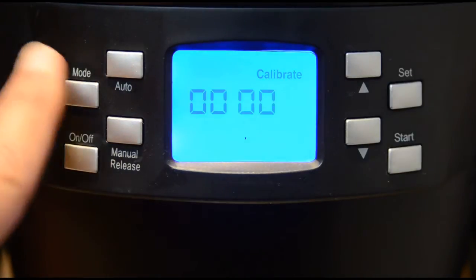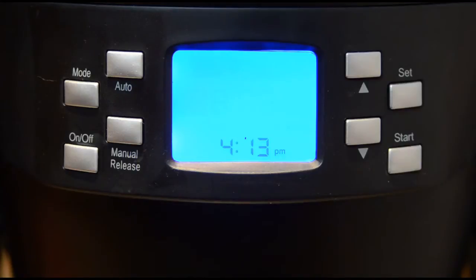Calibration is not needed for each brew. Now you are ready to brew.